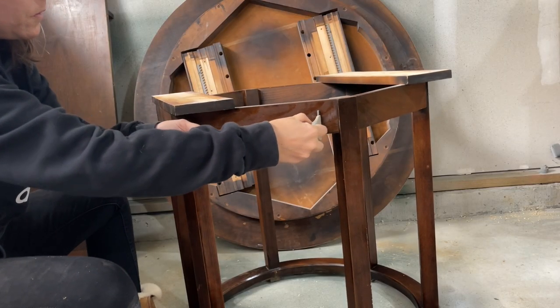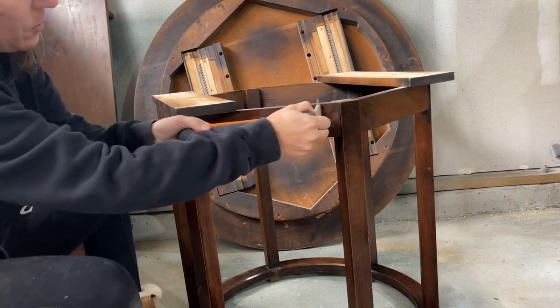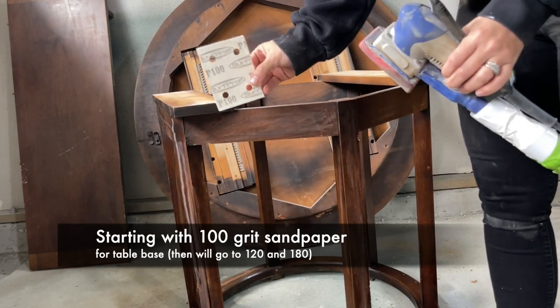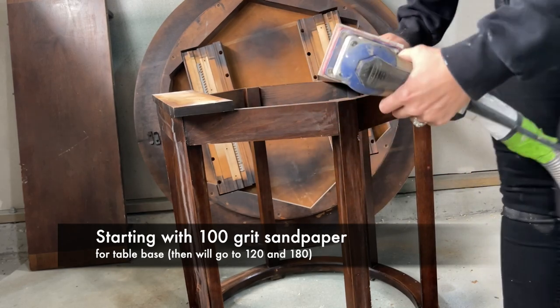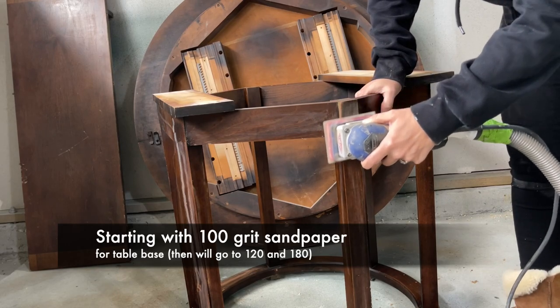When sanding the base, I first grabbed my carbide scraper to help speed up that sanding process again, but it just wasn't easy to use on this, so I opted to grab a 100-grit sandpaper because it's solid wood with no veneer, meaning I can speed up that process of sanding with a lower grit because I won't risk burning through any type of veneer.